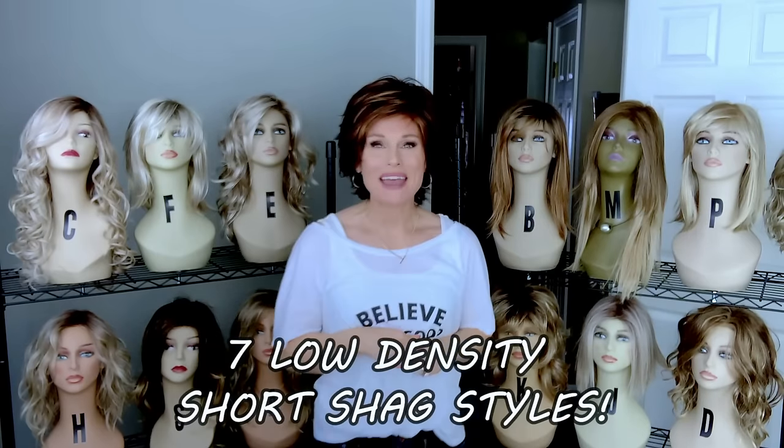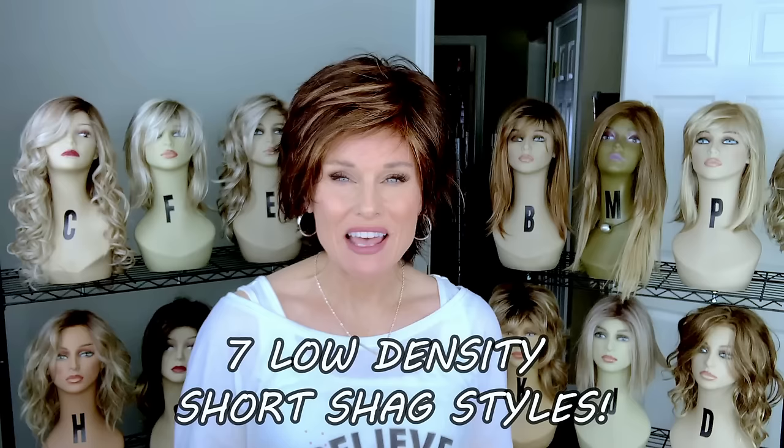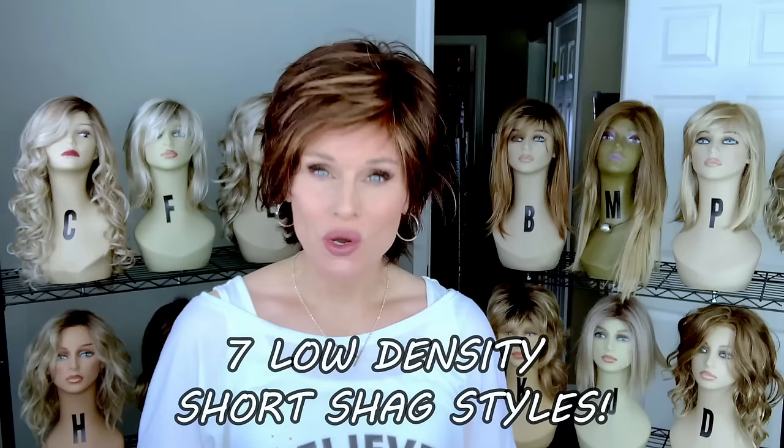Hey everybody, welcome back to Taz's Wig Closet at Wig Studio One. Today I'm going to show you seven wig styles. All of them are short, shaggy, low-density styles by a lot of different brands. You won't want to miss this coming up.